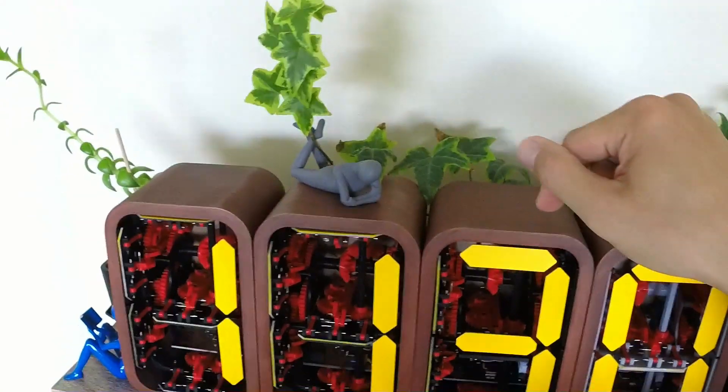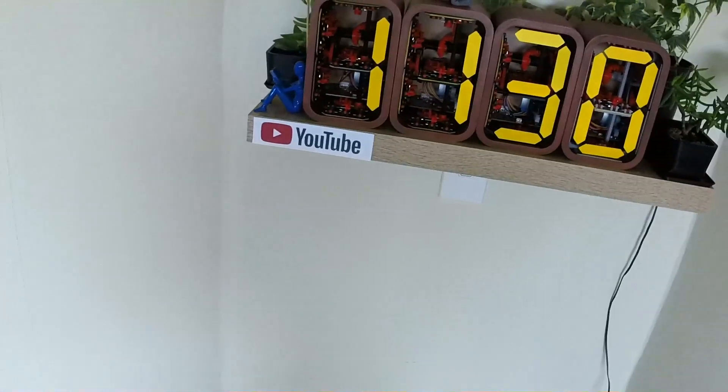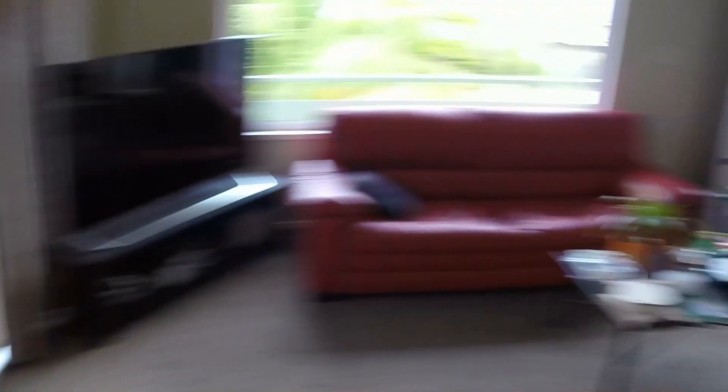Look at the last digit, clip it off, display it, send the remainder off to the next module — until we either run out of digits or modules. Alright, let's do this.